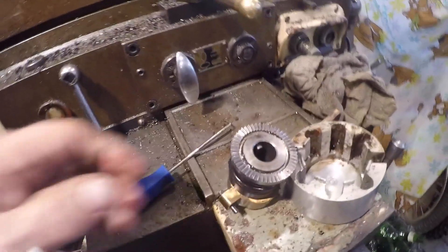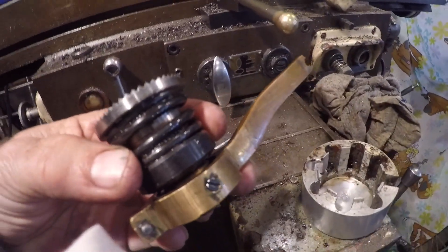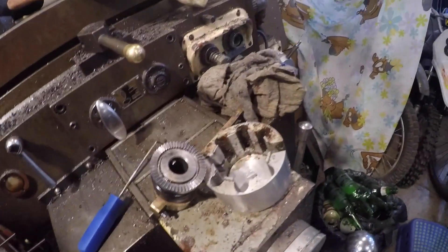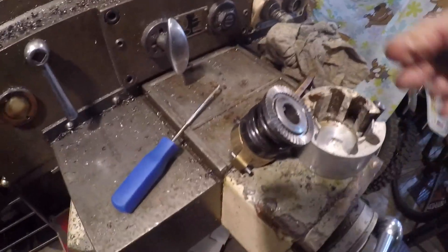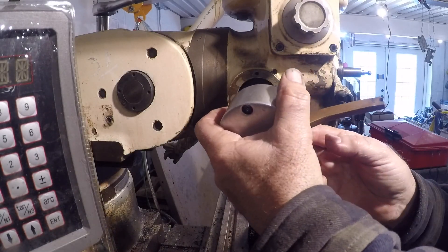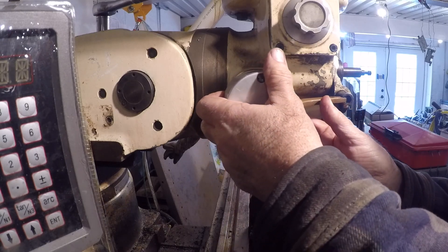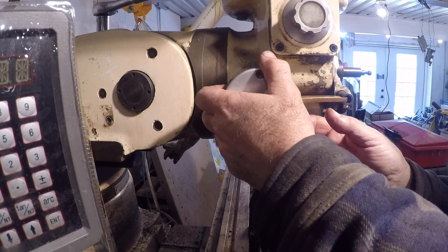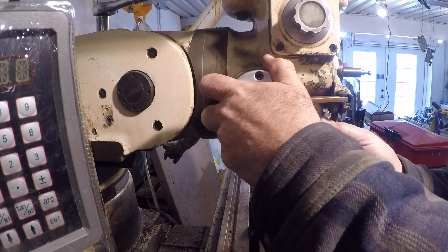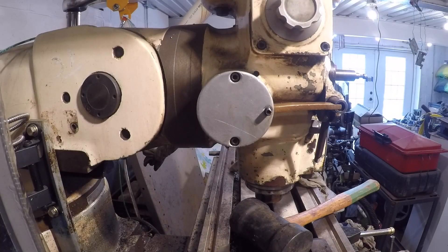Everything's looking pretty good — the gear is in good shape, the spring and all the other innards look good. Let's put it back together. You have to line up the keyway, and then that arm has to line up with the pivot point. The hardest part is getting that spring and pin lined up, which is what I'm doing right here.